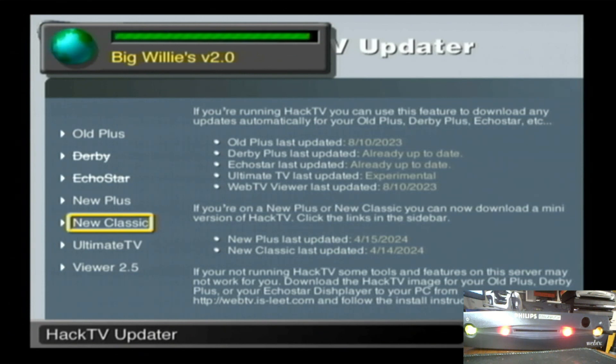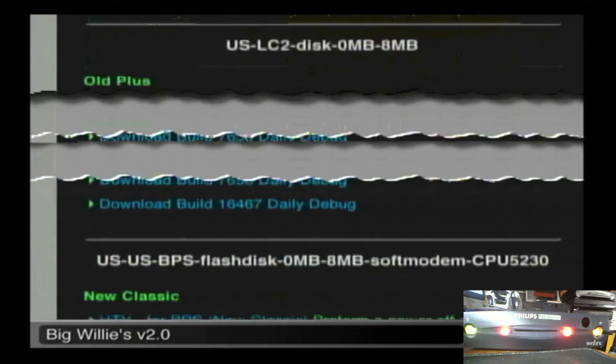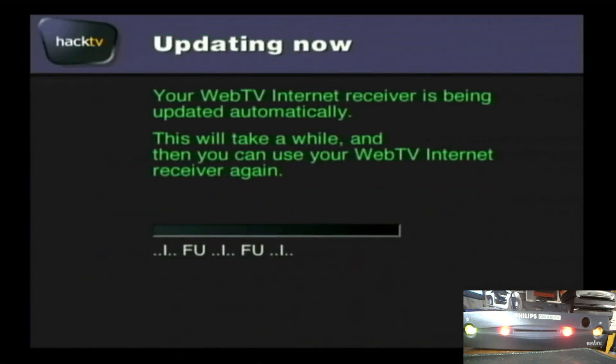Scroll down to the box you have — I'm working with the BPS, or the new classic — and click on the link. Like I said before, make sure you do the power-off code 3-1-4-1-5-9 before you even power on your box, or this won't work — you'll just get an error. Then click the link and it'll start downloading.